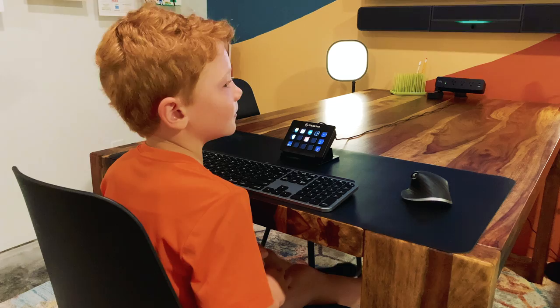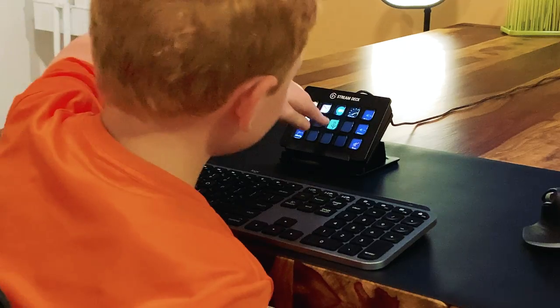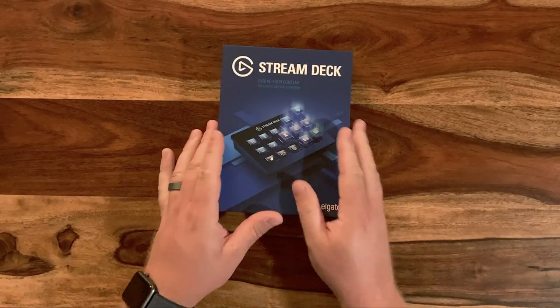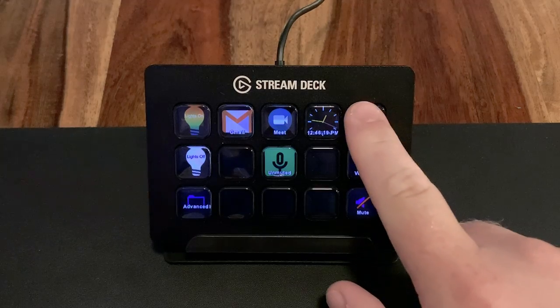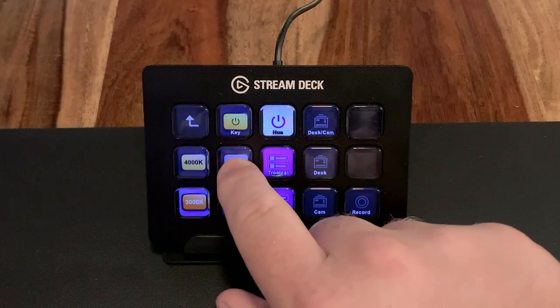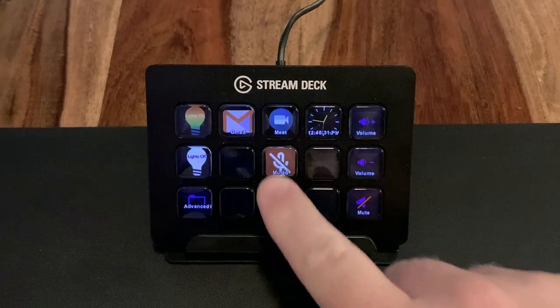The most important aspect was that it had to be easy enough for a seven-year-old to use. We picked up an Elgato Stream Deck because it was perfect for this situation — it lets us control the volume, turn on and off the lights, and most importantly mute and unmute the call.